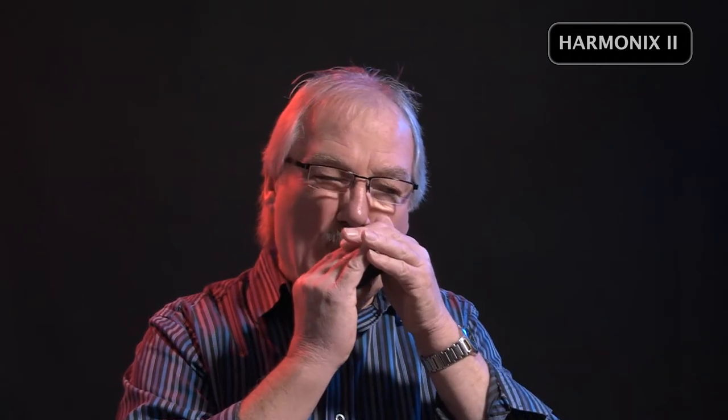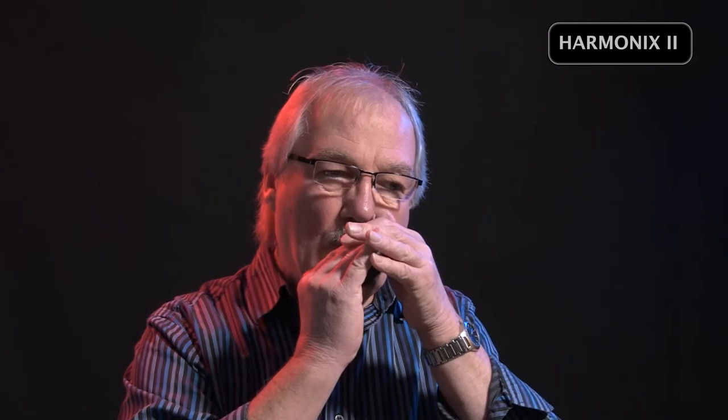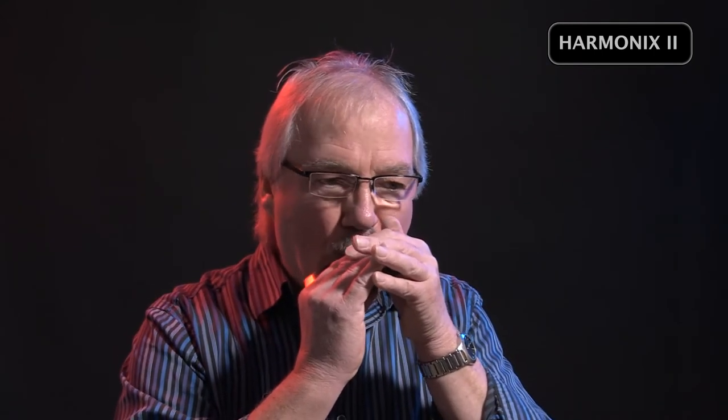So just a quick little demonstration. Now lots of guys have said to me, well how's it like with the Chicago sound, which is an overdriven sound? Well, exactly the same thing applies as when you might have been using a bullet mic. Basically the tighter you cup the instrument, the dirtier and more overdriven it's going to become.